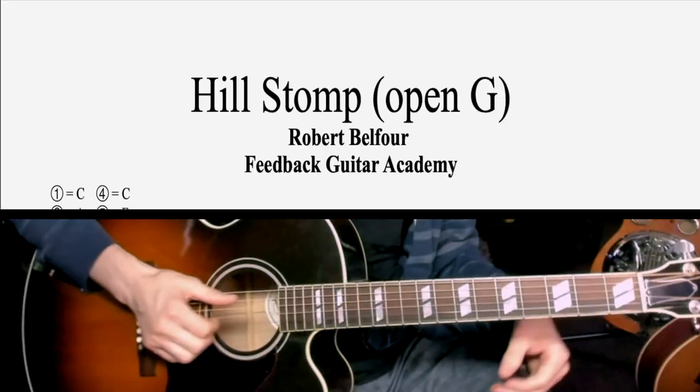So we always start with kind of like this, or sometimes he'll do things like that — we'll talk about that in a little bit. But anyways, here it goes.